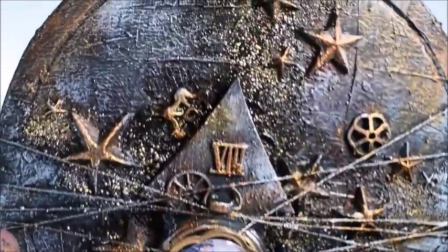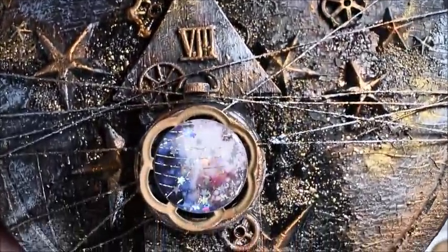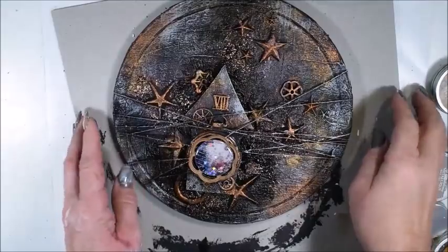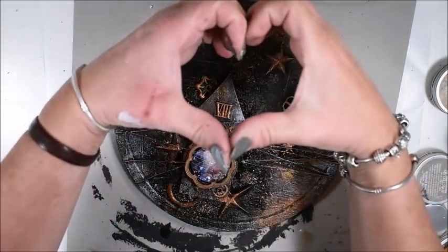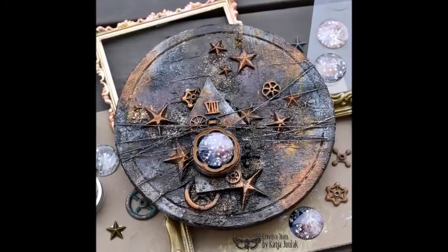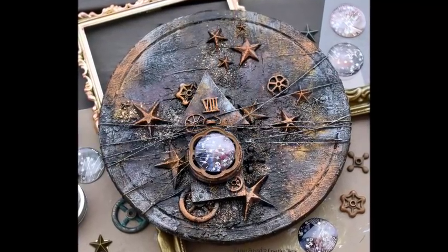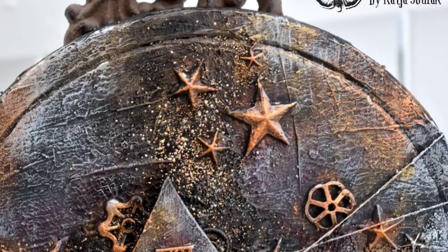I want you to remember that you create for yourself and enjoy your process. Here you can see some of the close-ups and the embossing powder, how it went. The Art Alchemy liquid acrylic paints just look gorgeous. Thank you and take care of yourself and hope to see you in the next tutorial. Hope you will enjoy the photos here — see you soon again. Bye-bye!